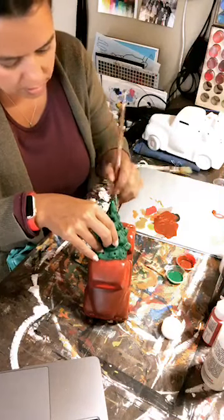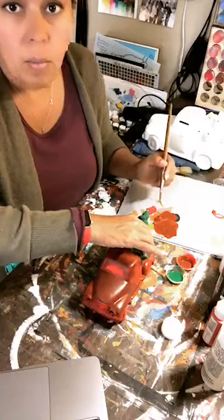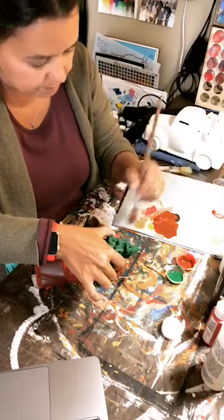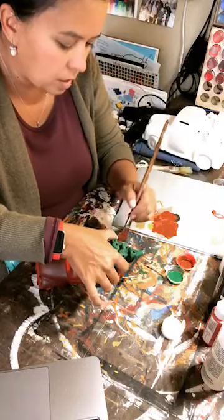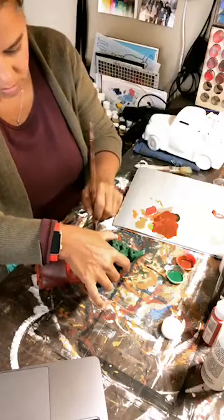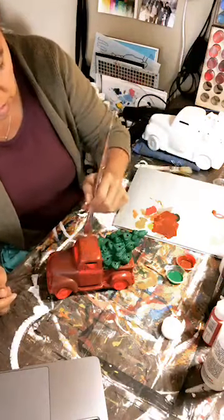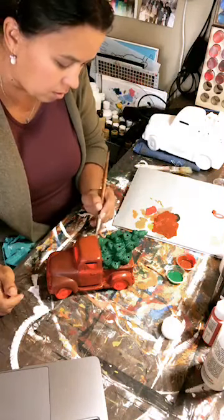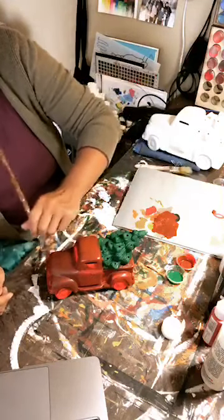If you do order the paint kit, it comes with paint brushes, a little bottle of Mod Podge to seal it, Snowtech which is fake snow that you can apply if you want, and instructions on how to finish it. Whether you buy the kit with paint or the ceramic only, you'll still get instructions on how to finish it and guidance on what you'll need.